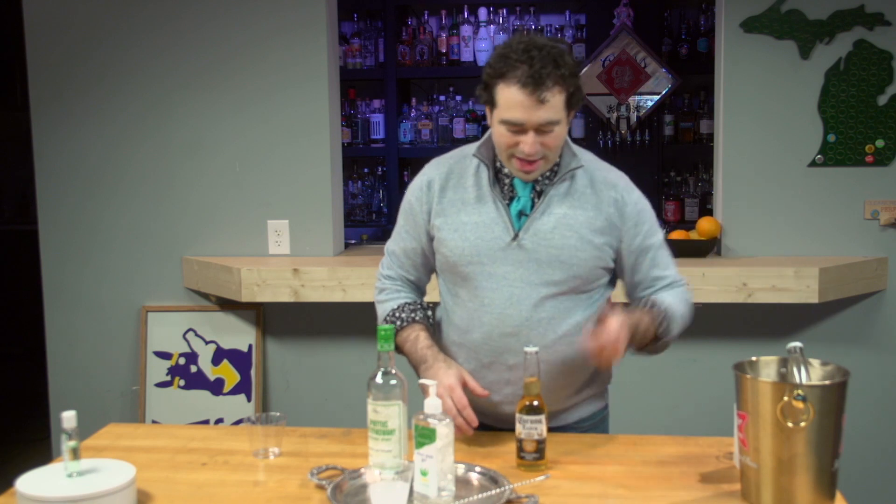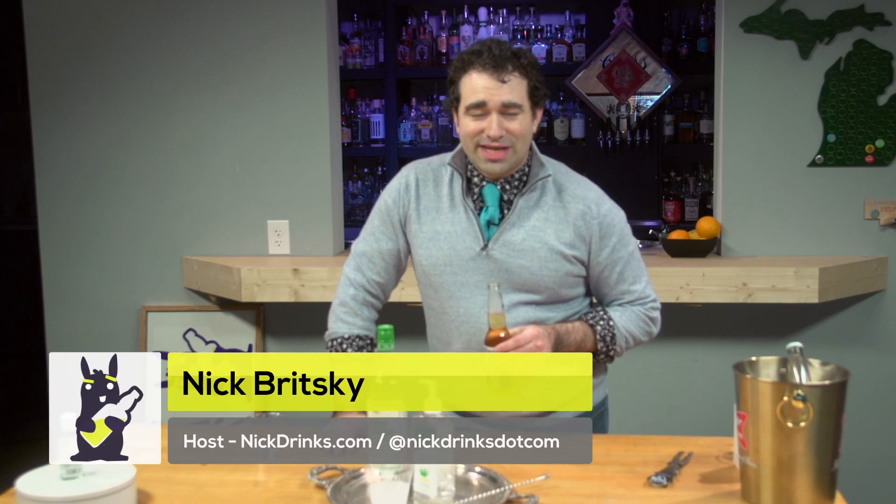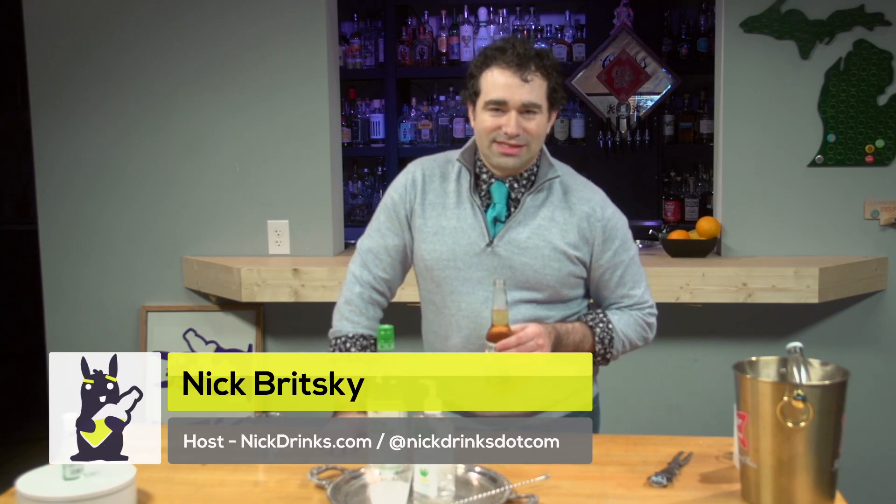If you do have any concerns, this is going to help that out. This is going to solve some of those everyday viruses that might be out there lurking. We would like to thank you for watching Nick Drinks. You can find more of us at youtube.com/nickdrinks, nickdrinks.com, as well as Instagram.